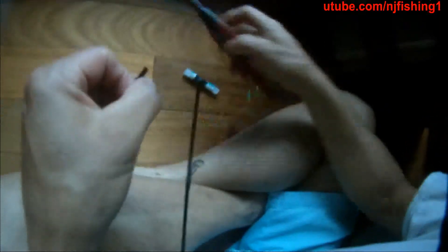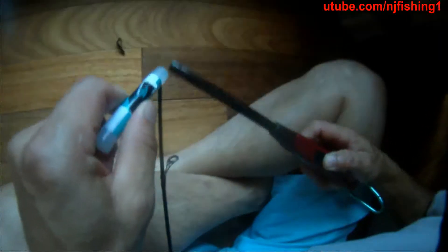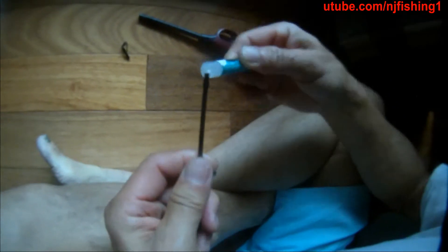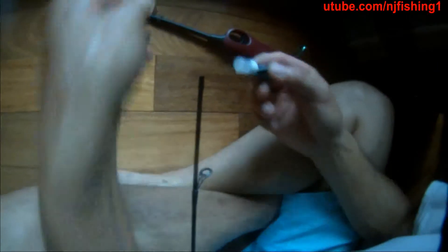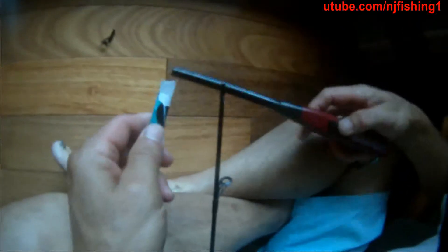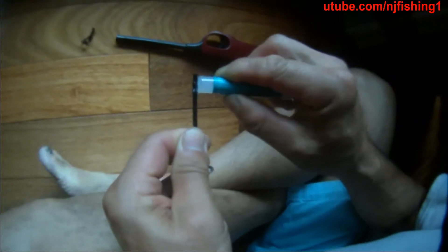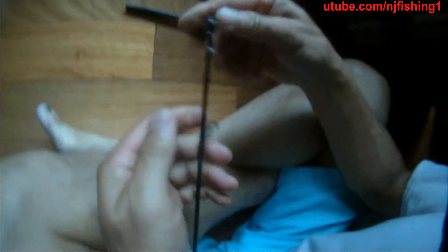I'm just going to go ahead and mount this. I think I need to melt it a little bit more. There you go — stick this in there. Hold it for 3-4 seconds.